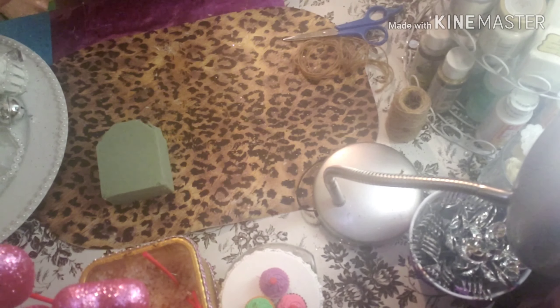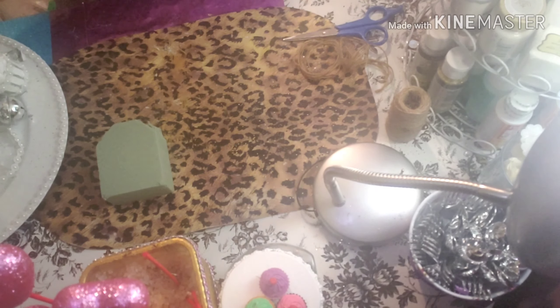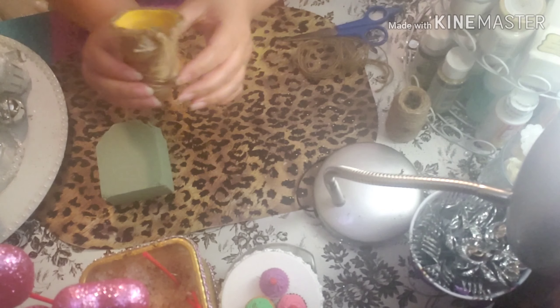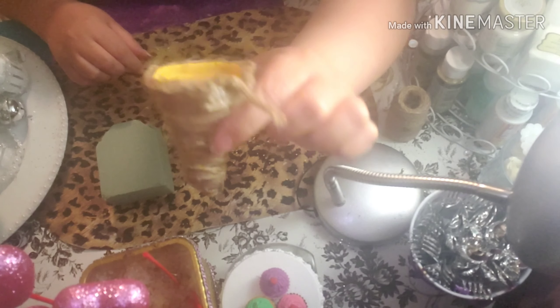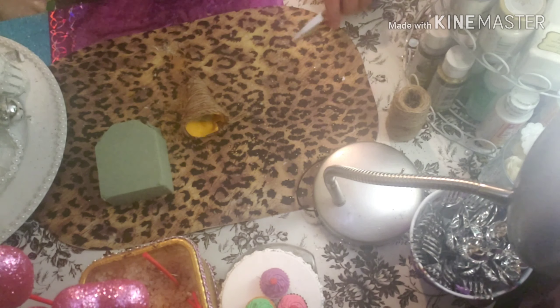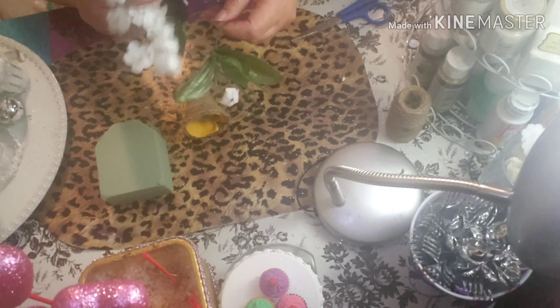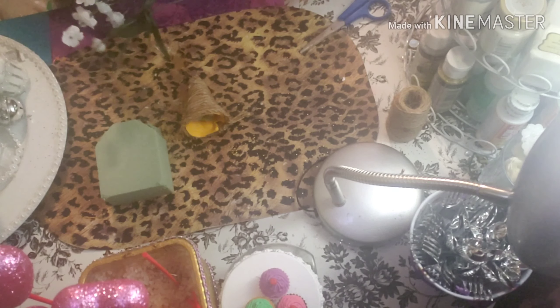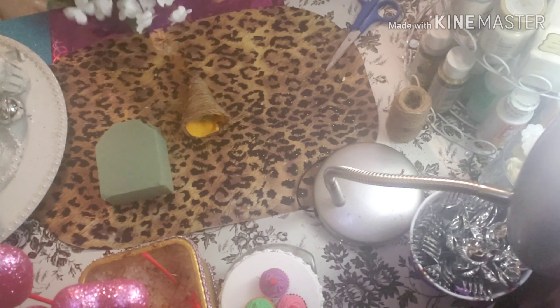I'm going to put it in the glue there so it doesn't come out. We're going to cover all over and put little flowers from Dollar Tree also. This is a very economical way of decorating. We're going to put little flowers — because it's little, you can put segments too if you like.